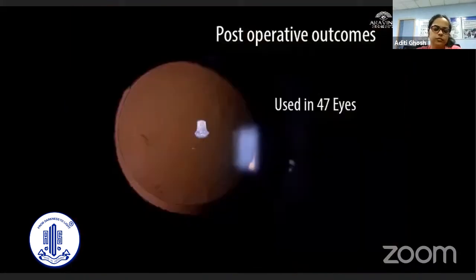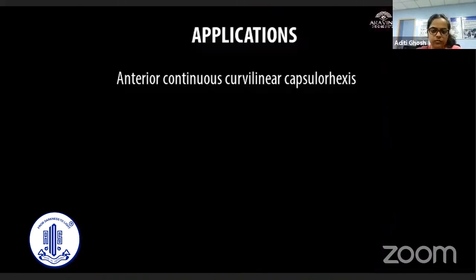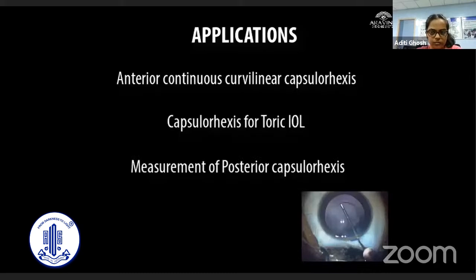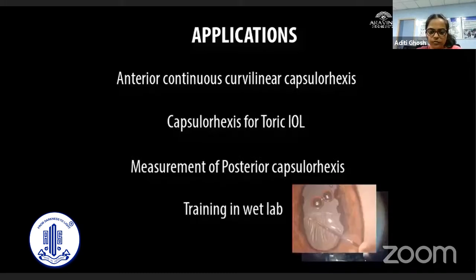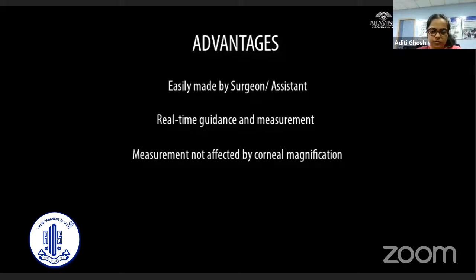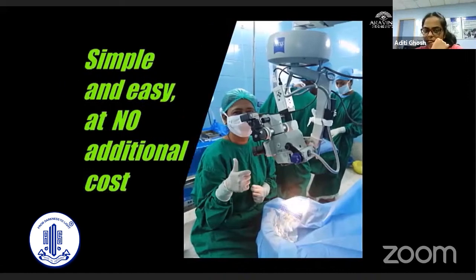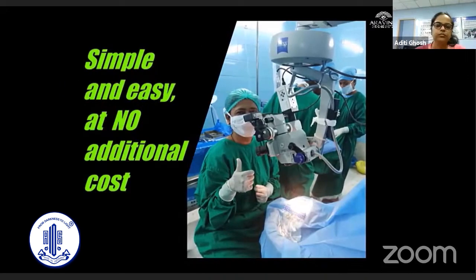This novel modification of the cystitome was used to confirm the capsulorrhexis in 47 eyes, and in most of them the rhexis was central and of uniform size. Apart from routine anterior capsulorrhexis, it is a good tool for rhexis in cases of toric intraocular lenses, for posterior capsulorrhexis in pediatric cases, and for training new surgeons. The advantages of this novel modification are that it can be easily made by the surgeon or assistant, provides real-time guidance for measurement, is not affected by corneal magnification, can be modified per case requirement, and is simple, easy to use, at no additional cost — a utilitarian tool in the hands of a beginner.